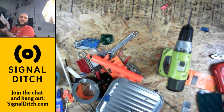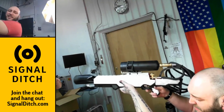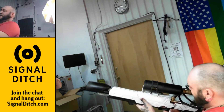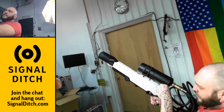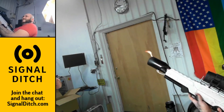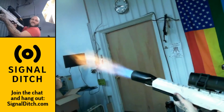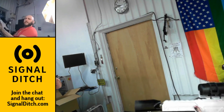I guess all that's left is to give it a shot. Not bad — almost looks like the real thing. Let's see if it does like the real thing: valve in the back, finger on the igniter. I think it works!